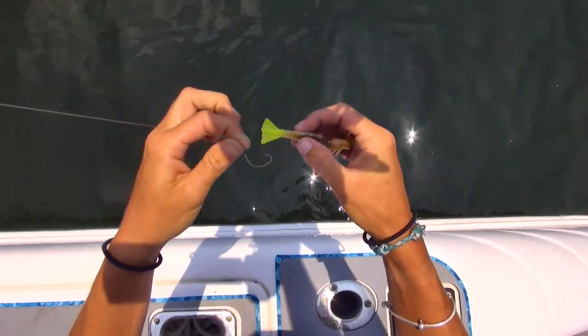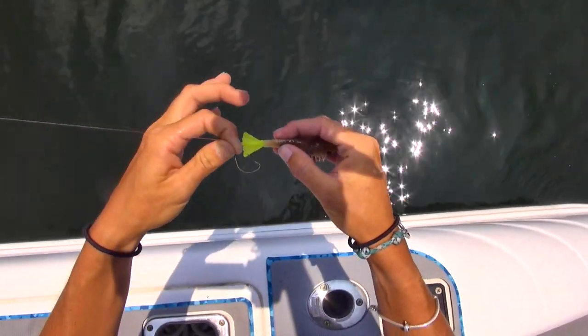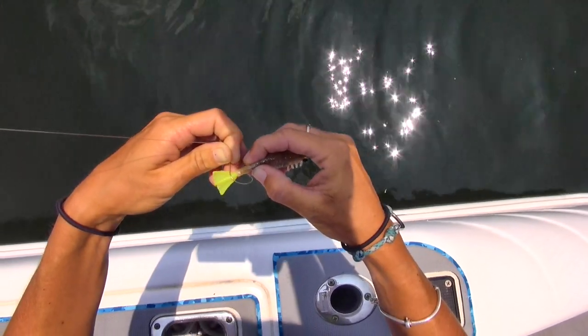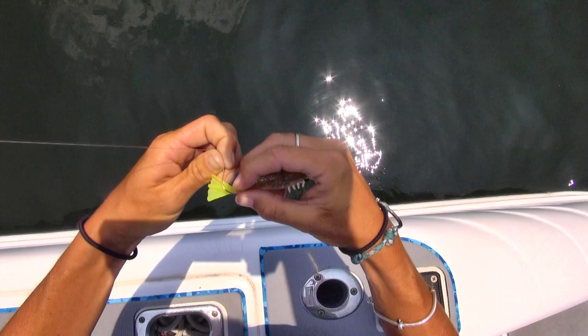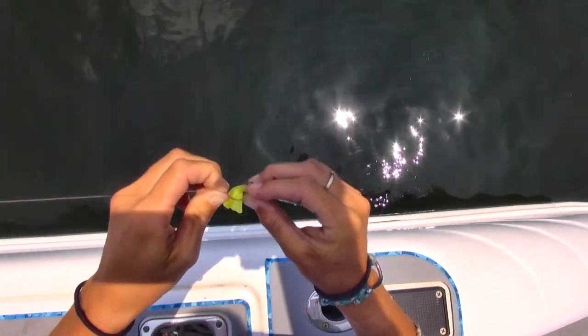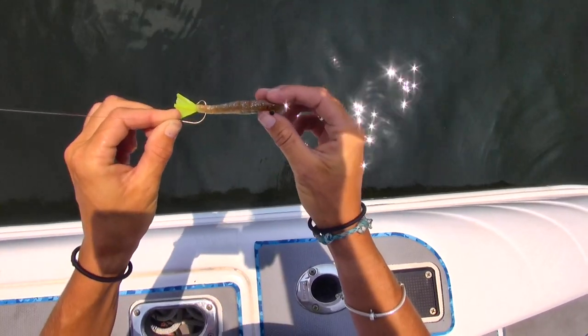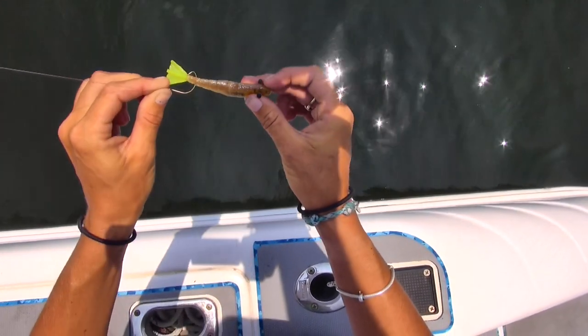The easiest way to rig them for basic casting and drift fishing is to take your hook and run it crosswise through the back of the tail. So the shrimp is facing up towards you and you stick it through. That way, he can kick and swim freely if it's a live shrimp, and if it's a dead shrimp, it'll work just fine.